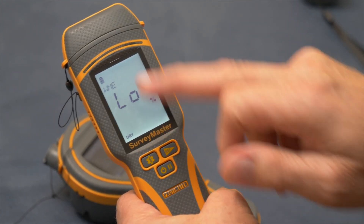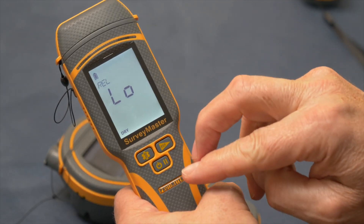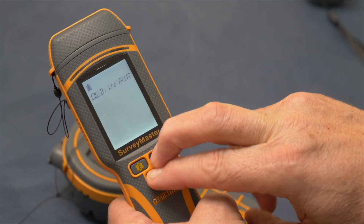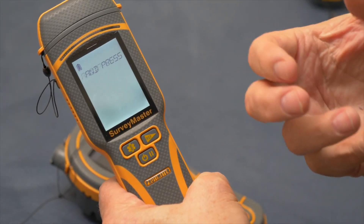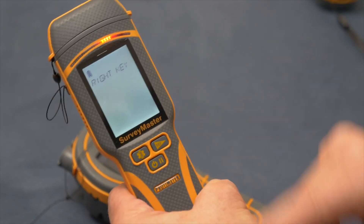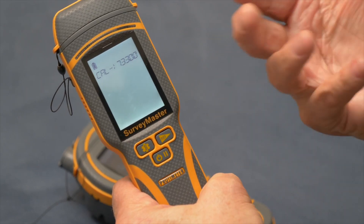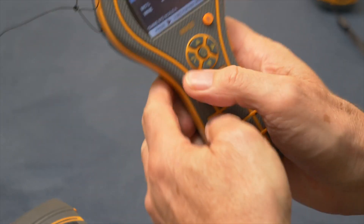Now to check the non-invasive mode: from pin mode, press the right-hand button to switch to non-invasive, then press the same two buttons and hold. It will ask you to hold the instrument in the air away from any objects, then press the right-hand button to recalibrate the non-invasive. That's how to do it on this generation of instruments — exactly the same process applies to the MMS3.